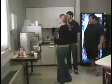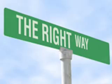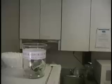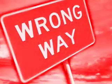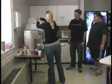It's so easy. First, you take 25 cents and you put it in the jar. Then you grab a filter.